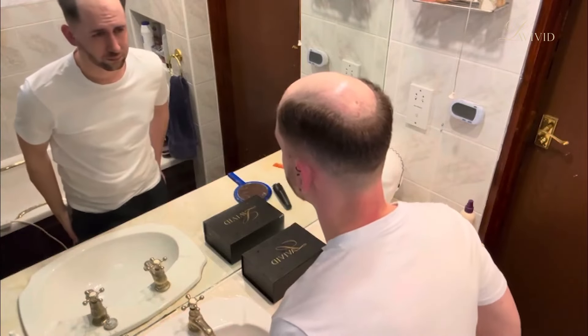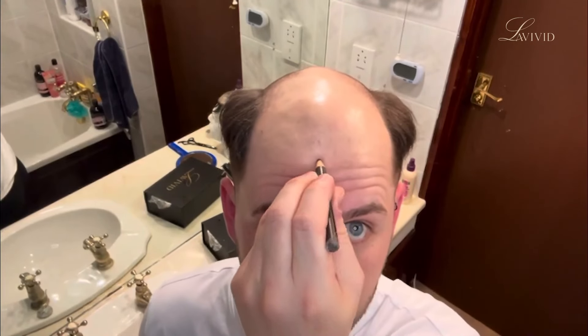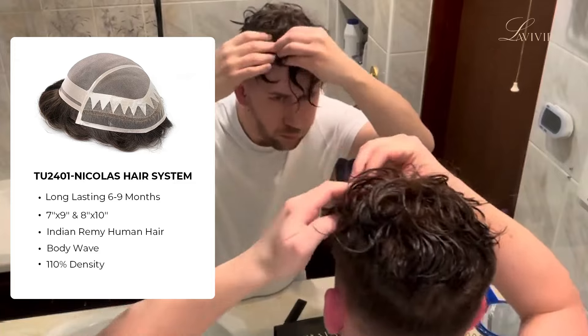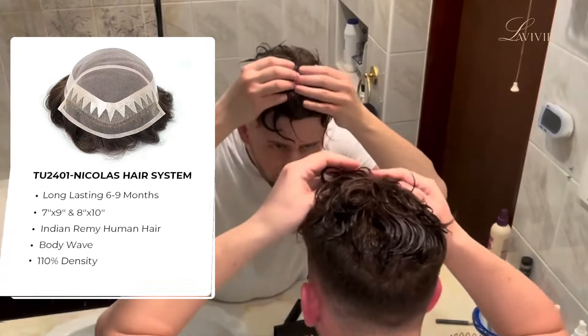Next, I will mark out where I want my hairline to go. I do this by raising my eyebrows, and it's got to the point where I just know where it goes now. With a bit of trial and error, you'd be able to do the same. Once I've done that, I then line up the hair system in accordance with those marks and lay it down.